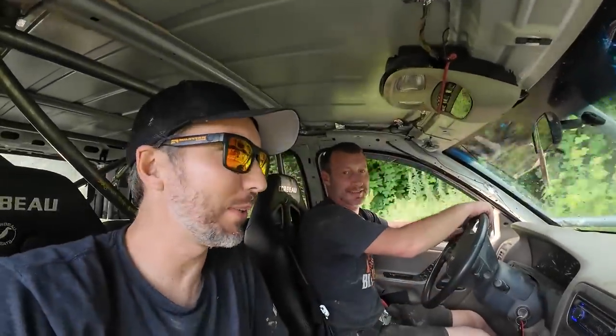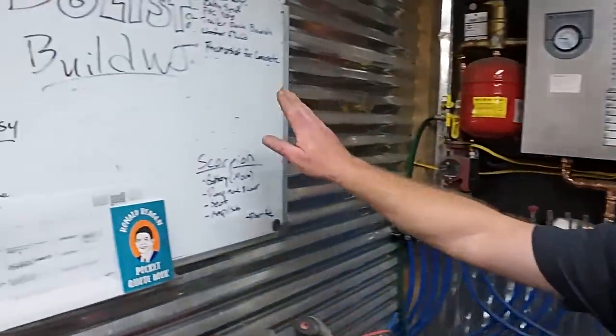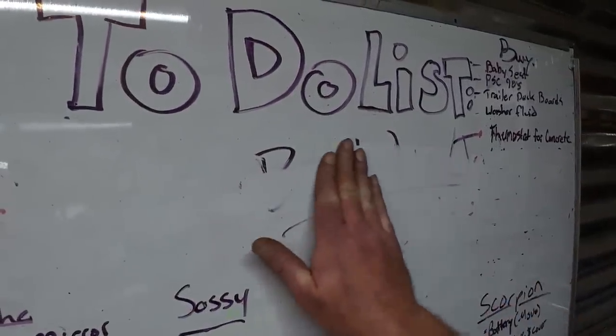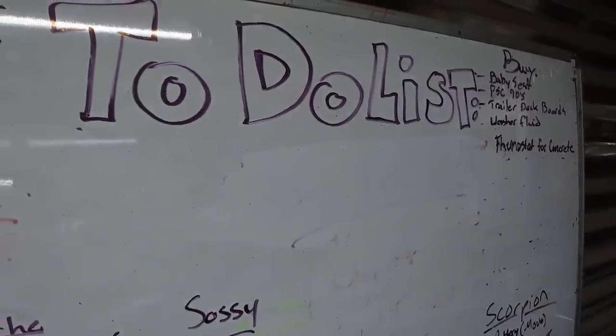We just lost power going down the hill. I don't know what happened. That meant no steering. That was scary.